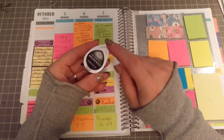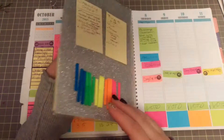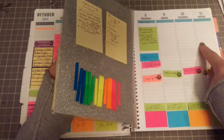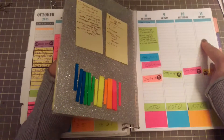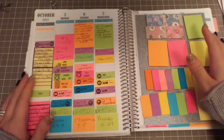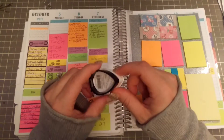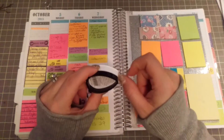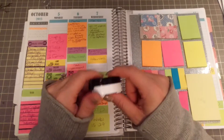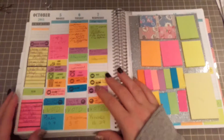I started out using a different ink and I'm now using the Memento Tuxedo. You can kind of see — there are some spots where the other ink didn't dry quick enough. So I'm definitely using the Memento, and I keep the little dew drop with me because it's just a lot easier to keep in my little planner bag when I'm stamping different things.